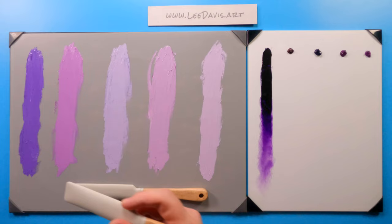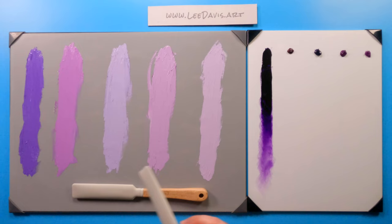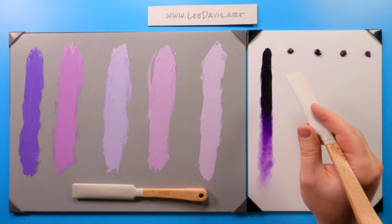You can just see how dark it is out of the pile and how rich it can be as a transparency and as a tint. This is very much like our phthalos — it's just really, really rich. Let's move on to our next color, which is quinacridone purple.